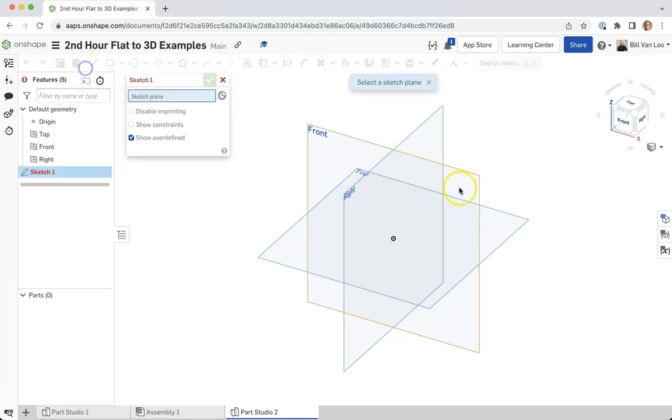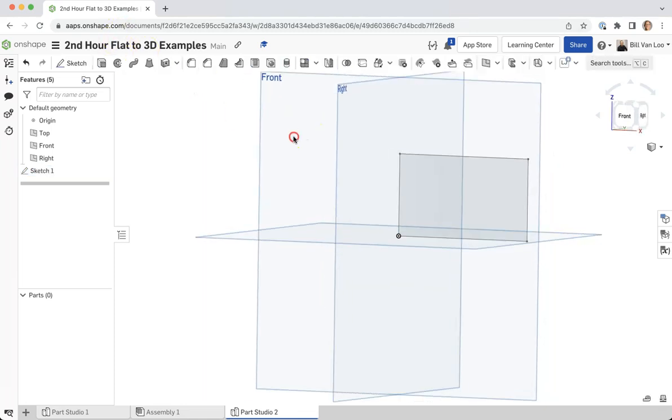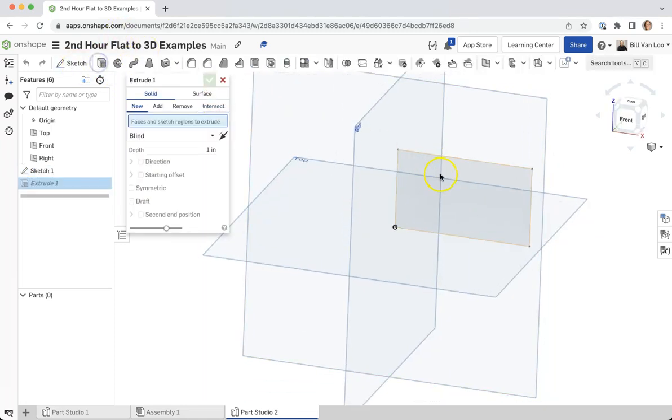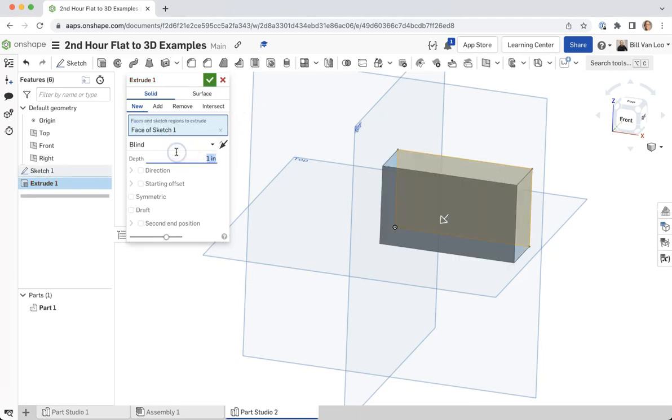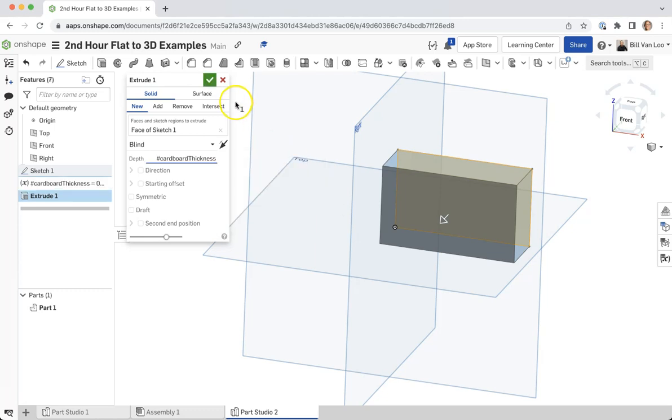To start this off I'm going to make another sketch — just a rectangle, although this could be just about any shape. I'll go ahead and extrude this. Just like in the first technique, I want to make sure I define a variable here. So I'm going to define my cardboard thickness variable and set it to 0.16 inches, then click the green check.